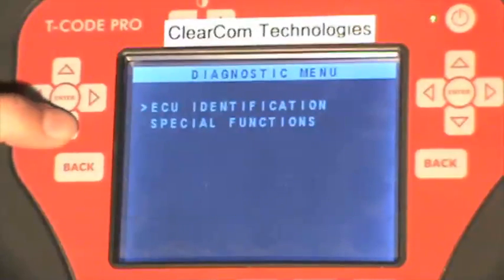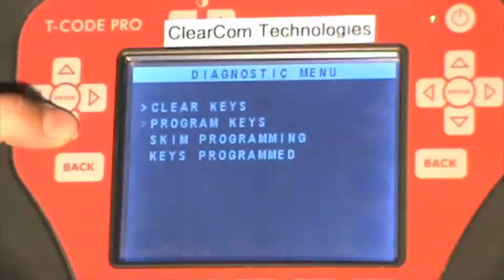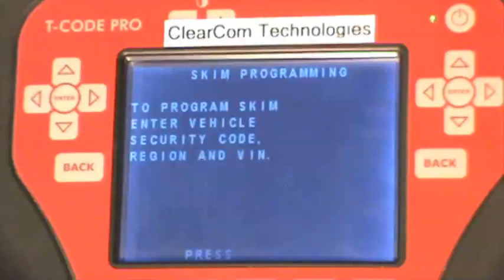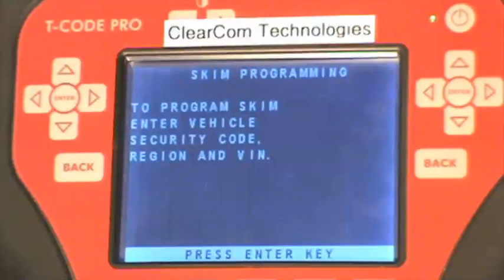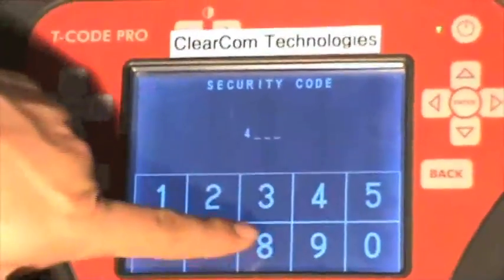Scroll to special functions. We are going to go down to skim programming and press enter. It says to program the skim we need to have the security code. Press enter — and again the pin number is 4861.